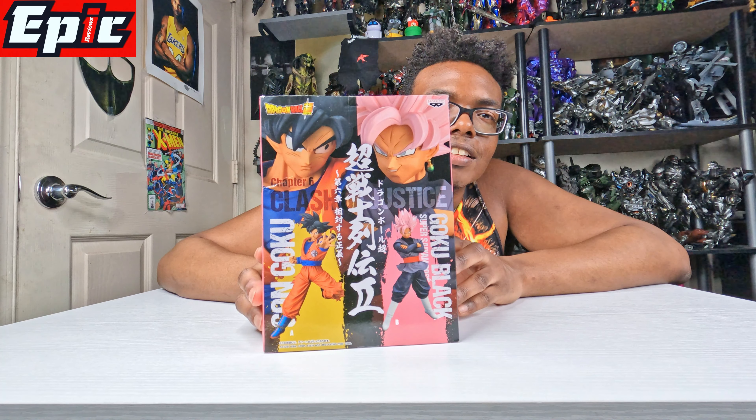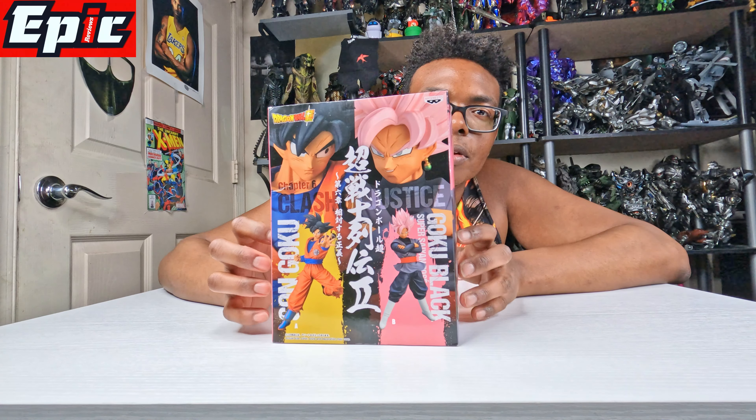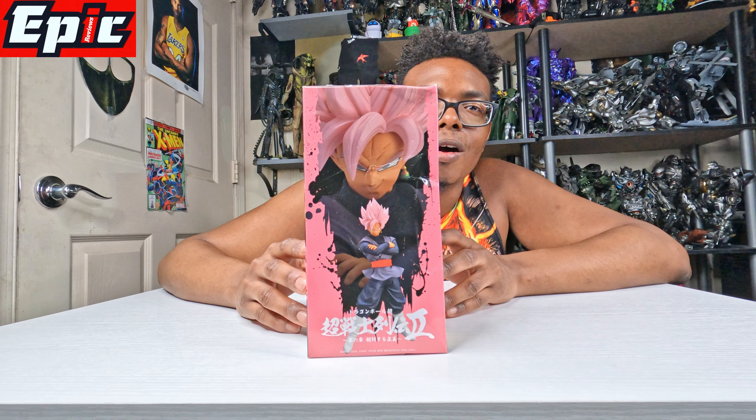It's pretty cool. The back of the box — oh, I didn't see this — I guess it's a comparison between him and Goku. And this is the other side of the box.